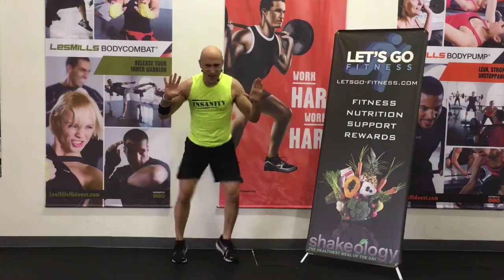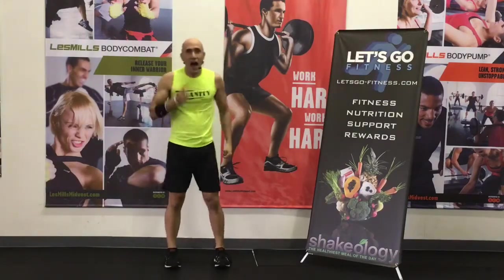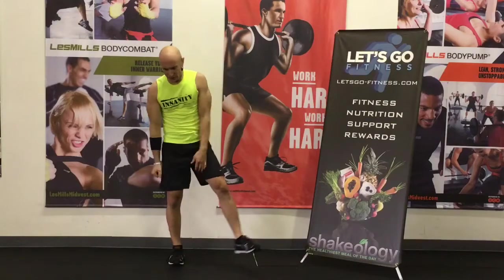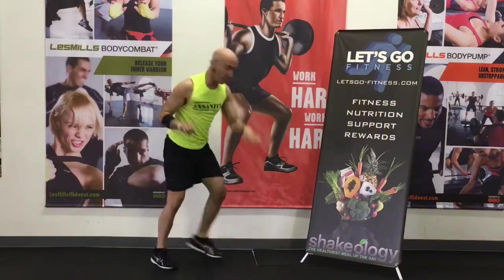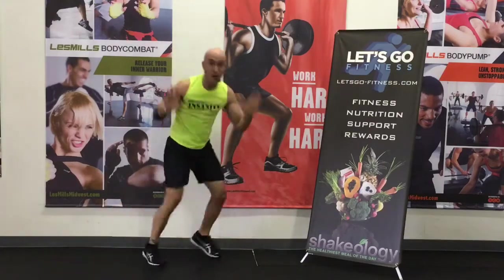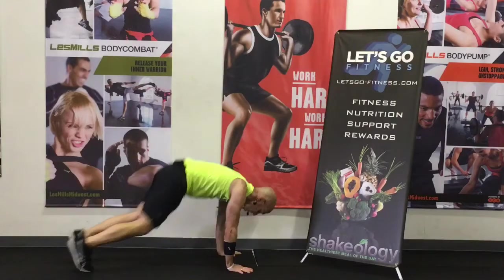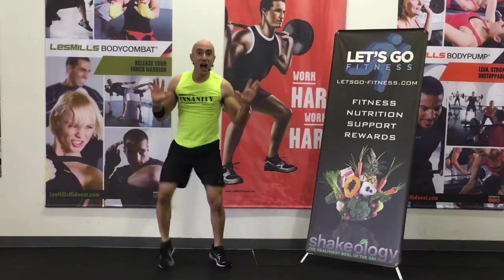Three, two, one. All right, this is the last one. I need your best, I need what you got. Let's pull it through, get that heart rate up. Keep going back all day long. Let's go, hit it. Back, burpee, go, burpee — last one. Burpee, go, burpee. Again, burpee. Two more, burpee. Last one, burpee. And we are done.